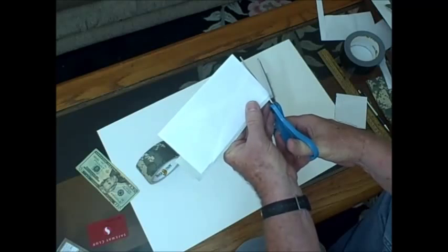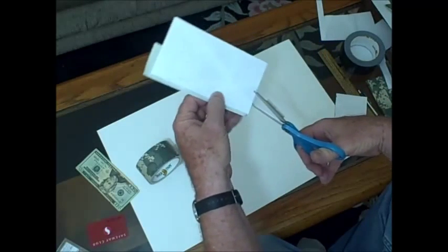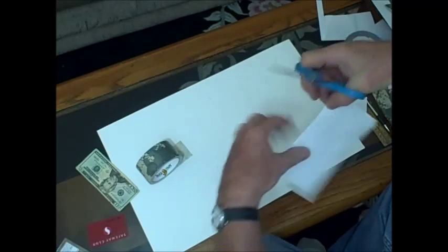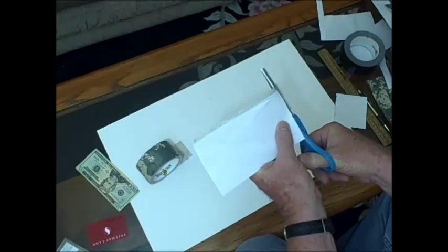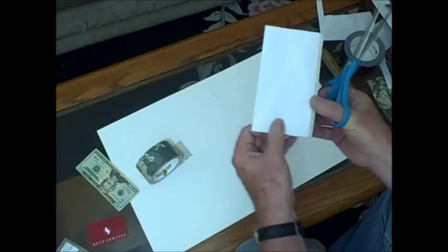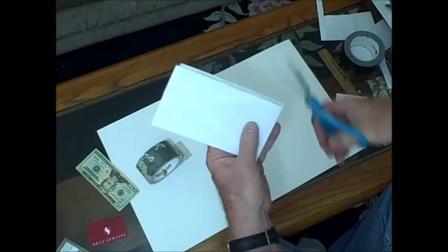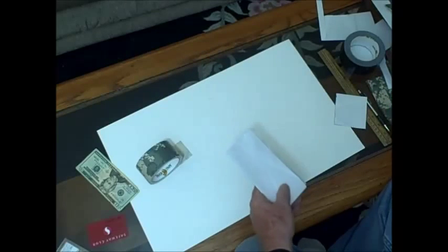We also want to cut out a very small corner of the overhang so that when we fold it in, it folds in well and does not get all tangled up in the envelope itself. So we are going to trim this back and cut two small corners out so that it folds in cleanly.